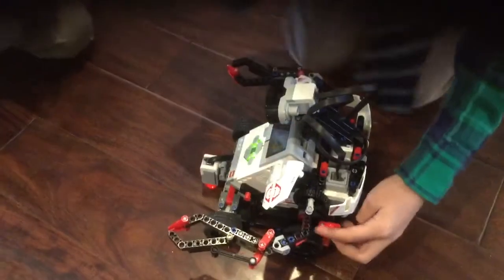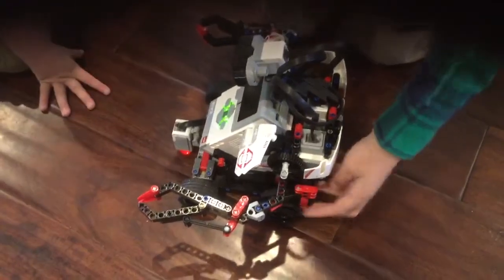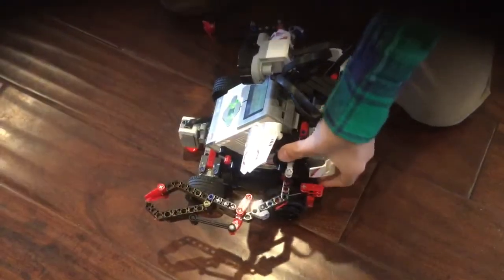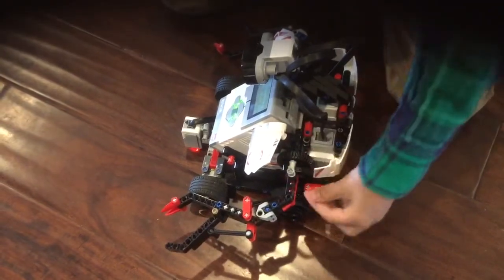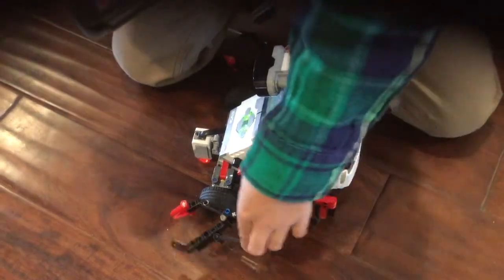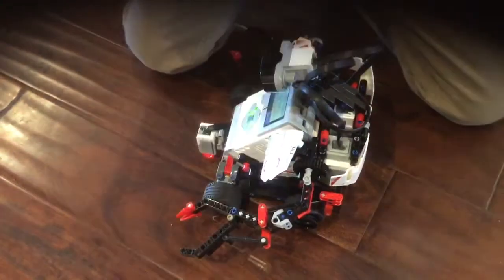Right here where this bar is connected, this gear moves, which goes closer to this, which pushes it out. And this is connected to this part of the arm, which will open.